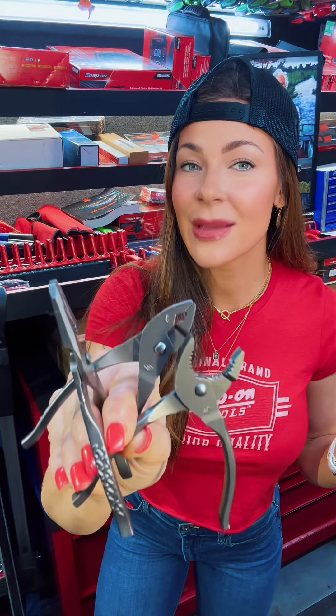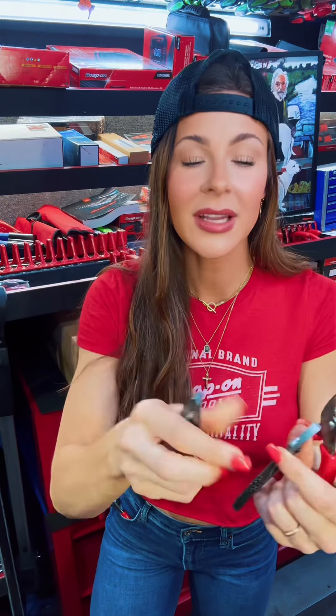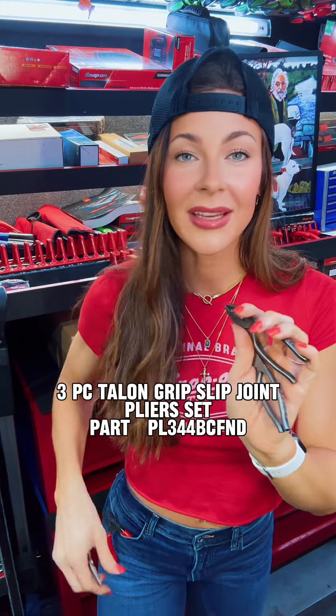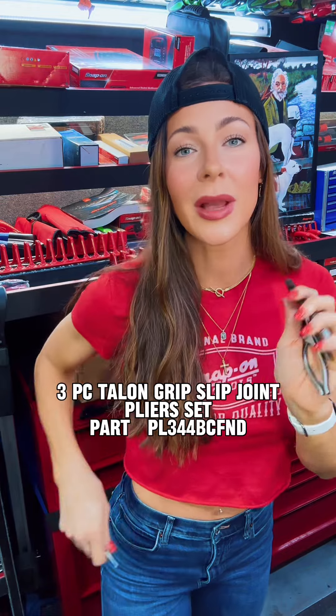Here we have the exact same three hand tools, just without that non-slip grip. Here are the LN44s, here is your slip-joint plier, and here is that plier with that great flank drive. I'm telling you guys, these are going to be so handy. I can picture you guys under an engine, on a creeper, trying to get a hold of your pliers from your pocket.